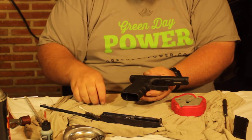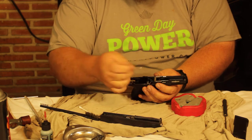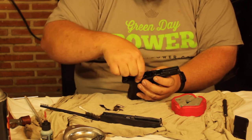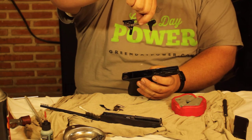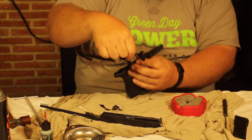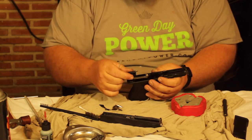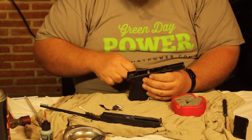Pull up with your tool on the little block and the whole trigger mechanism and slide stop come out — really super simple. You can clean all of this and make sure there's no fouling on it. It's really easy to get in there. Once cleaned, it just slides right back in.